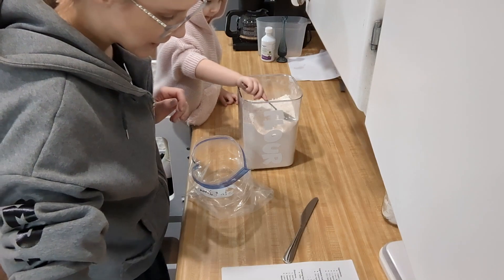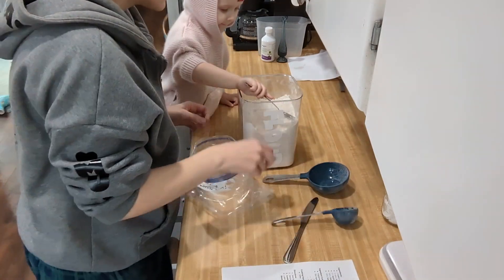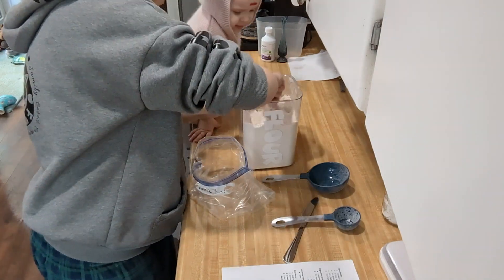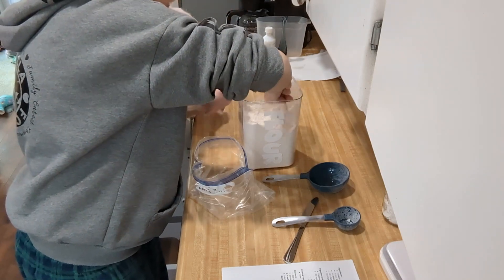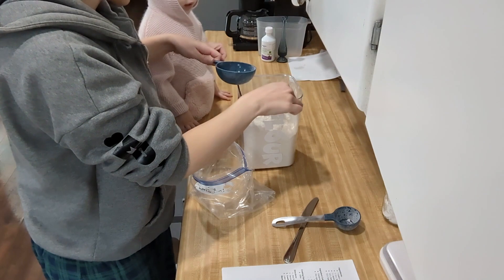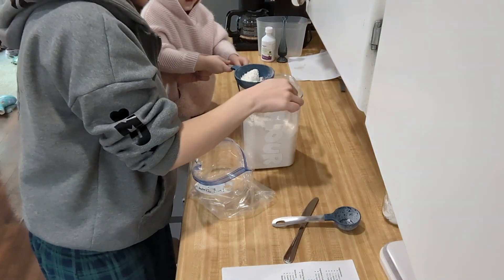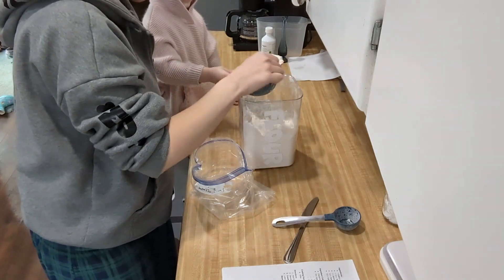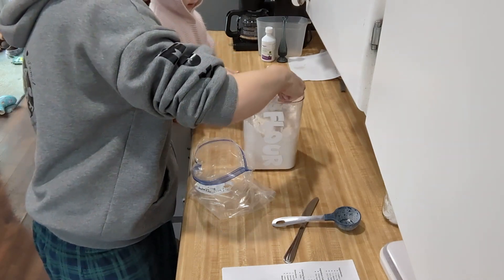So we're going to start by measuring properly. We need one and a quarter cups of flour. We're going to fluff it up real good like we learned in class. And then we are going to spoon it — can you hold this cup? We're going to spoon it into our cup until we make a mound of flour.